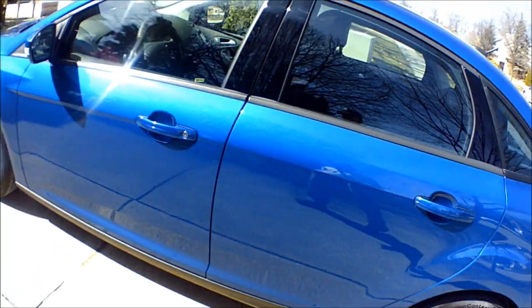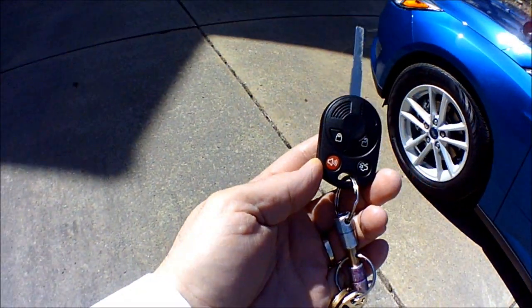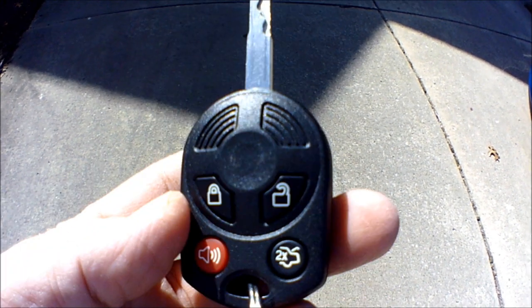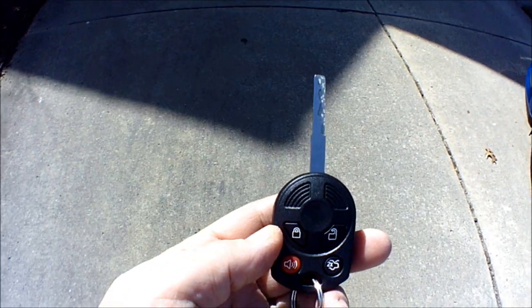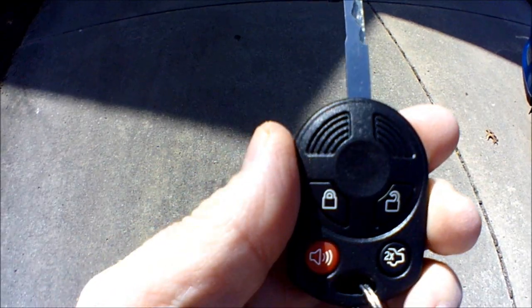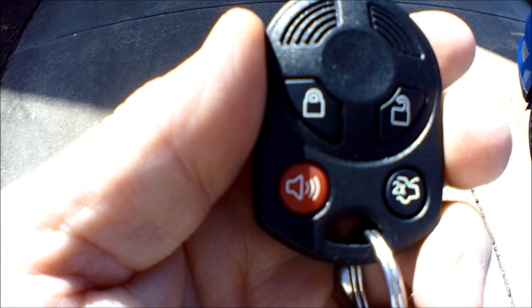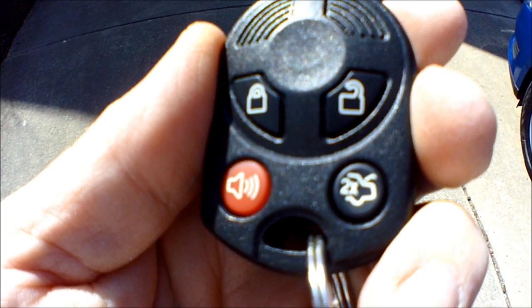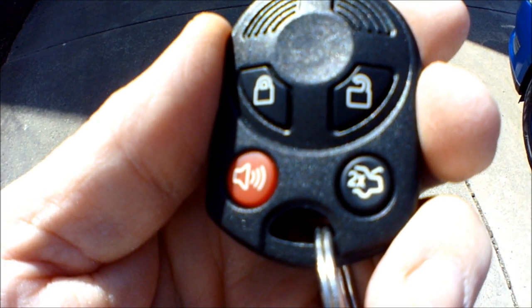Let's talk about some of the tech in it. First of all we've got the integrated key here. As you can see we've got all of our buttons right on the key itself — it's a new style key. It's not a traditional key with ridges on the outside; the ridges are on the inside, and we've got unlock, lock, emergency horn, and the trunk button which you have to press twice.